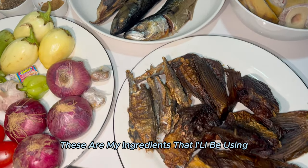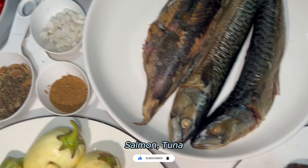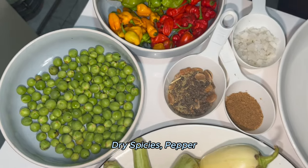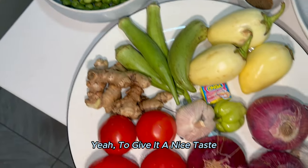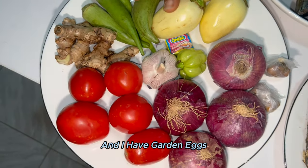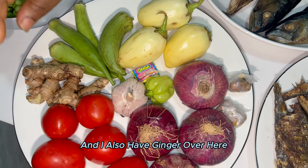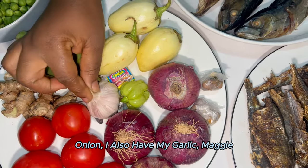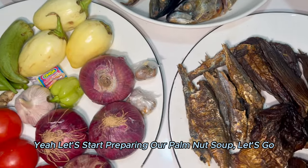These are my ingredients that I'll be using for the soup. Here I have my cow feet, my dry fish, salmon, tuna. I also have my salt, dry spices, pepper, my turkey berries just to spice in my soup and give it a nice taste. I have garden egg, okro just to make my soup delicious. I also have ginger, my fresh tomatoes, onion, and my garlic. Let's start preparing our palm nuts soup, let's go.